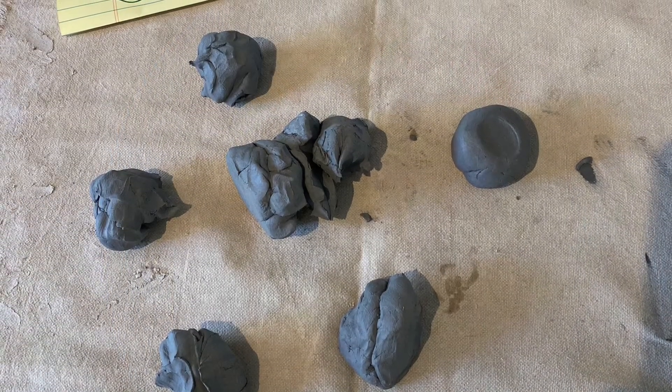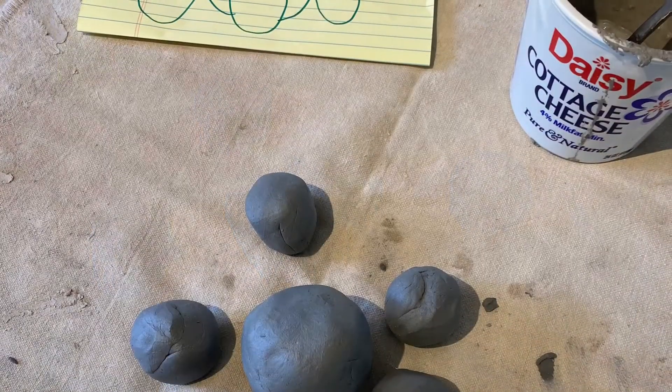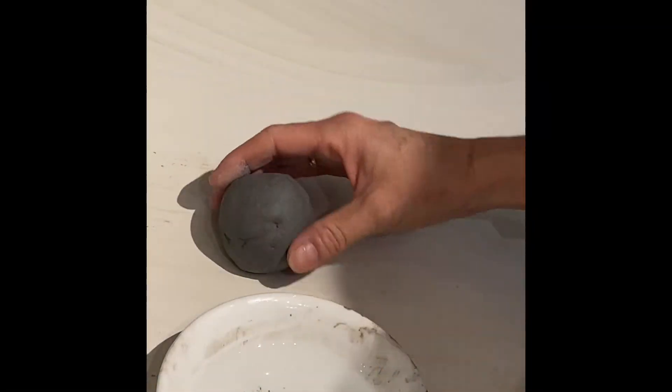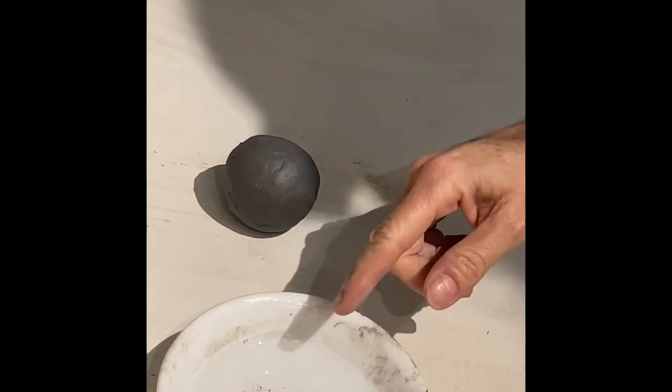I'm going to make a number of little pinch pots. I pinch off some bits of clay to work with that are about equal size. I make them into spheres. Make a good sphere and put your thumb into the middle of it — but don't poke your thumb all the way through it.